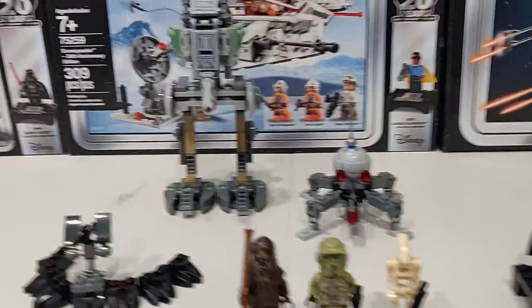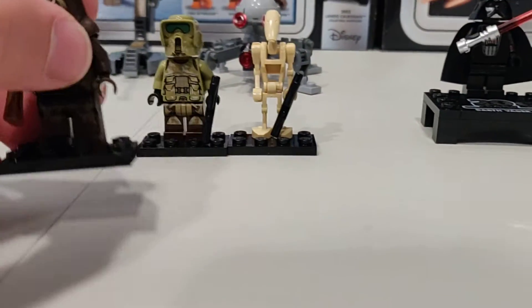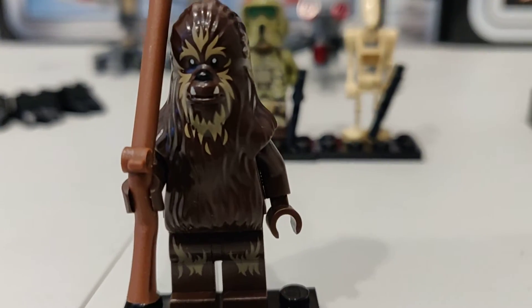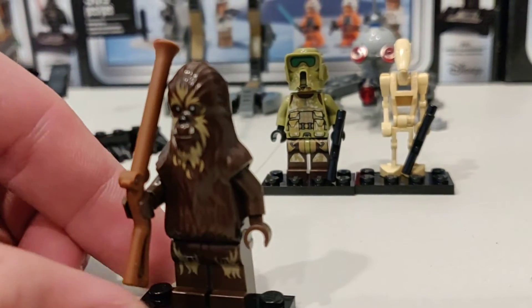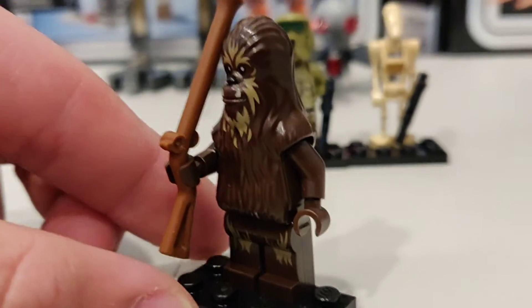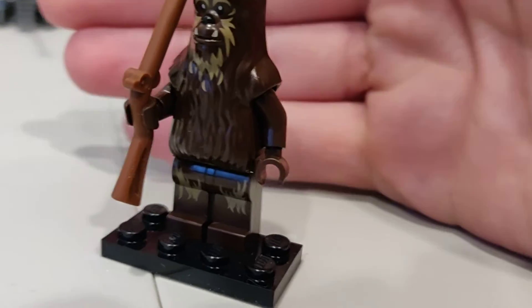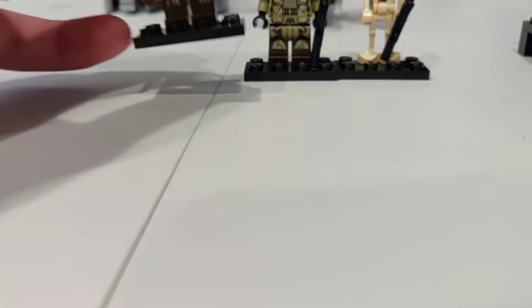We're going to start off with the characters. We have a Wookiee Warrior — this is one of the very first Wookiees to not have a name, just called a Wookiee Warrior. He has his normal blaster that always comes with Wookiees, what they're famous for. I like his detailing especially on his legs. Very nicely printed, love the detail on him.